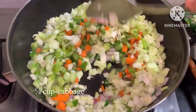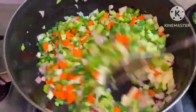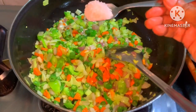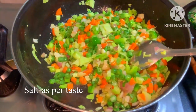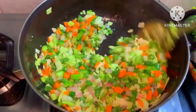We mix it in the fried rice. Mix it in a little bit on medium flame and close the lid.